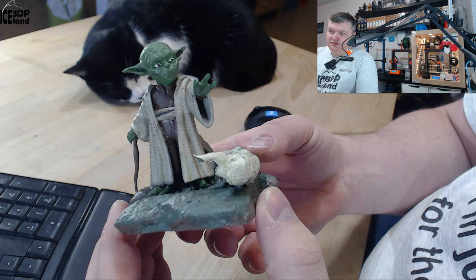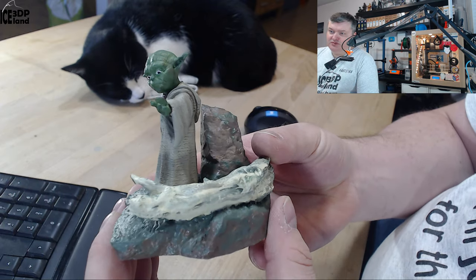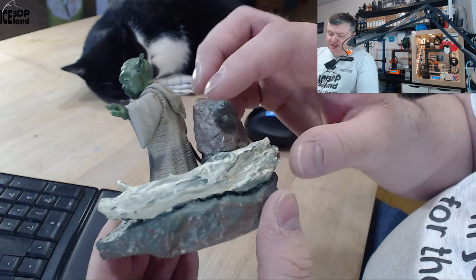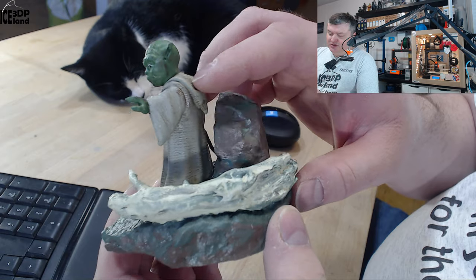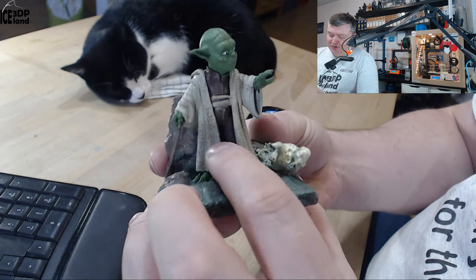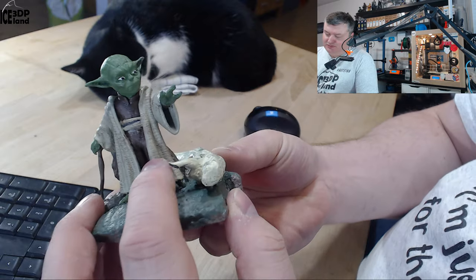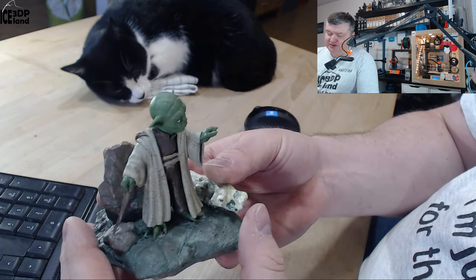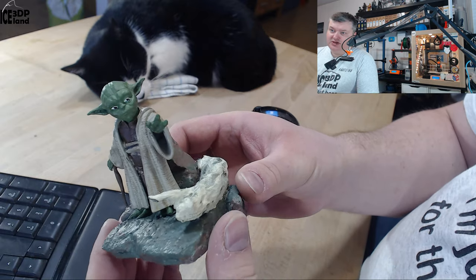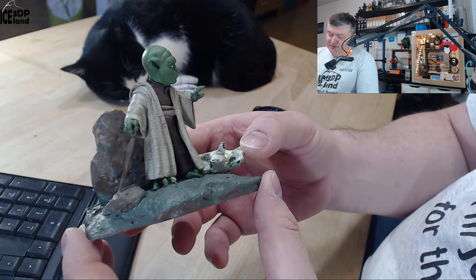I tried to eliminate all evidence of any printing issues, but because I didn't do a smooth sanding, you can see some layer lines. But it's also just how the fabric is modeled in, so I think it looks quite realistic. I was trying to get the face and eyes and texture on the head as good as I could, and it's quite a nice model.